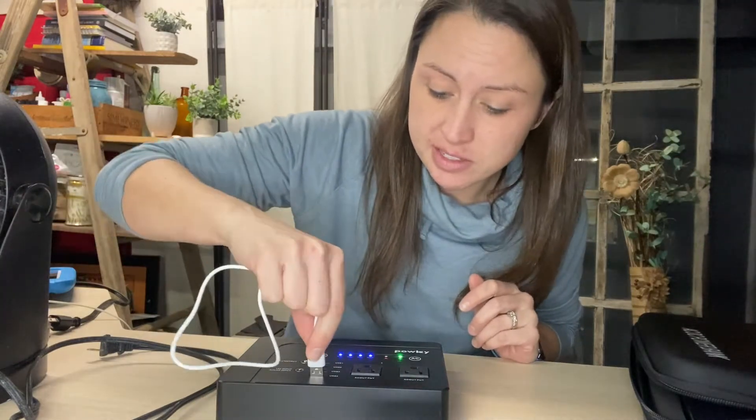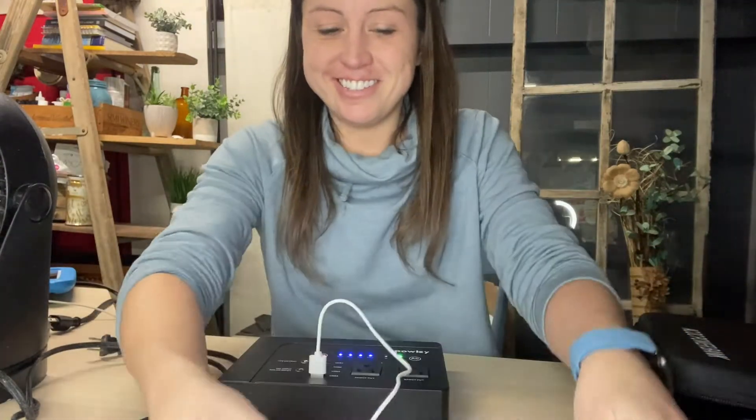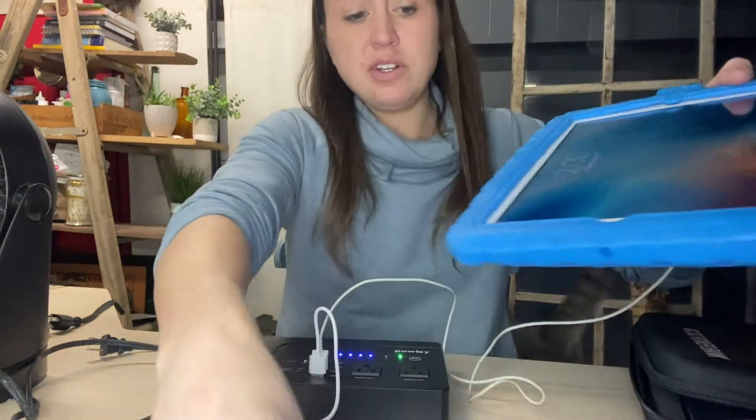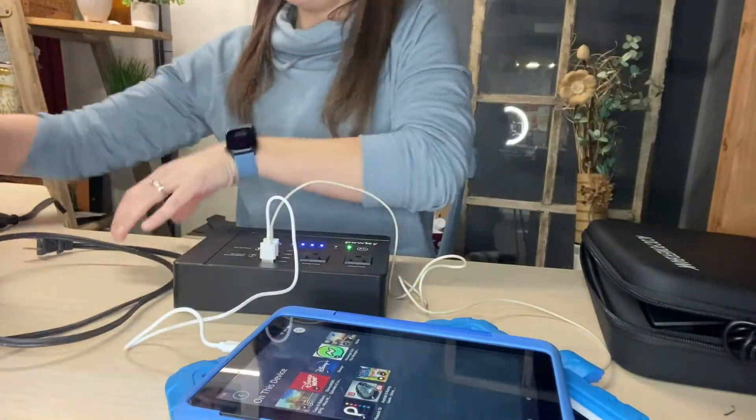We're going to use a USB to charge a tablet, then another USB to charge the Apple iPad. As you can hear, they both turned on and are both charging. I'm going to continue plugging things in.